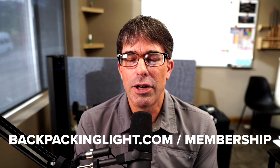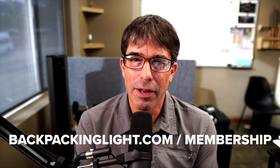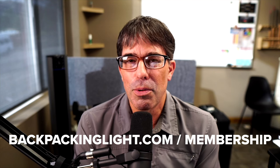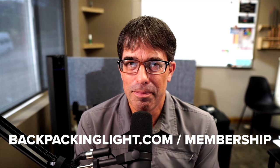I hope you enjoyed today's video. This video was free of advertisements. Our work on YouTube is supported by Backpacking Light members, so if you found value in this video or any of our other channel content, please consider supporting us at BackpackingLight.com/membership.